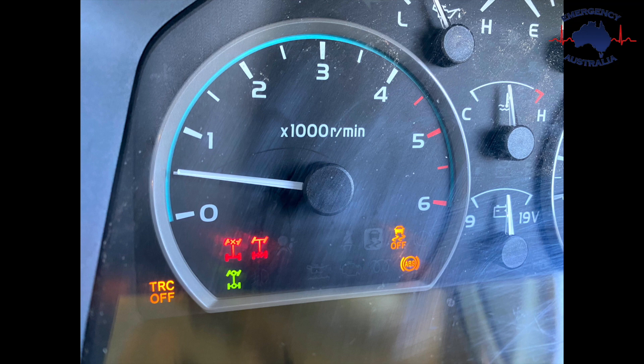Here you can see traction control is off, we are in four-wheel drive showing in green, the front differential is locked and the rear differential is locked. The differential locks are not engaged until they stop flashing and are a solid red.